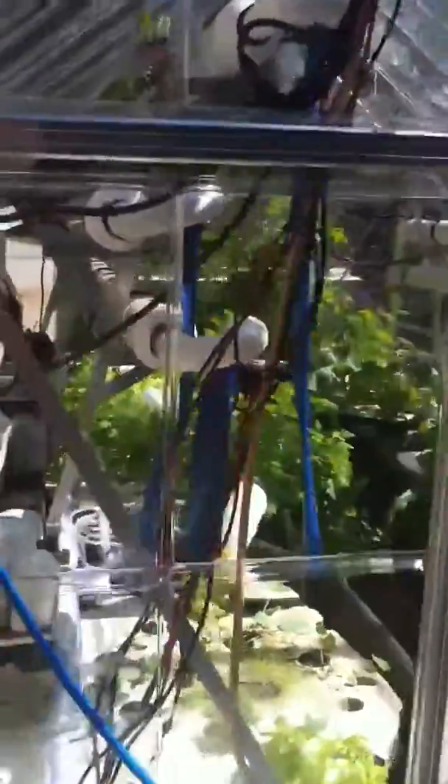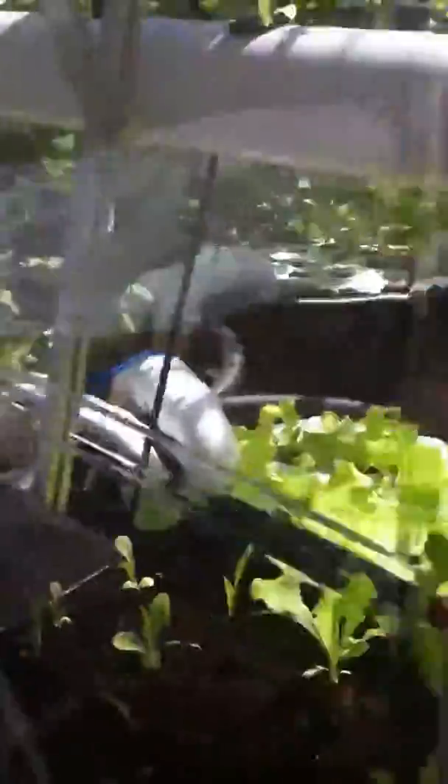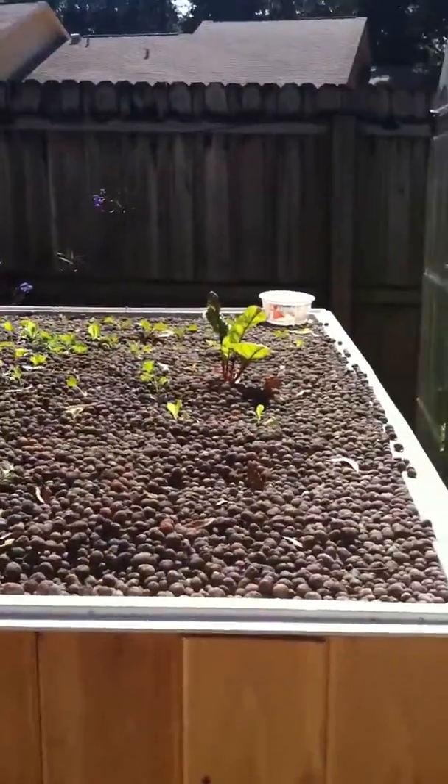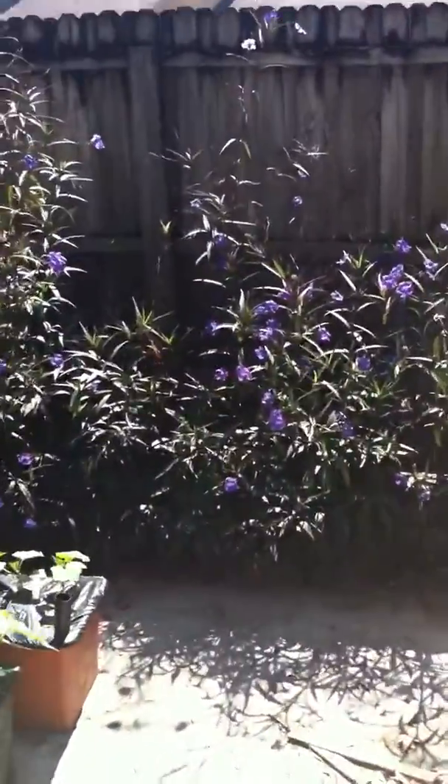We're getting ready to harvest the big greens in there, and we've got a bunch of lettuce growing. From the outside of the greenhouse you can see all the lettuce. These are some of the starters here, and we actually have it coming all the way out here to another flood and drain tank. And here's some more starters. We're also using our fish water to grow our earth boxes. So this is our system for now.